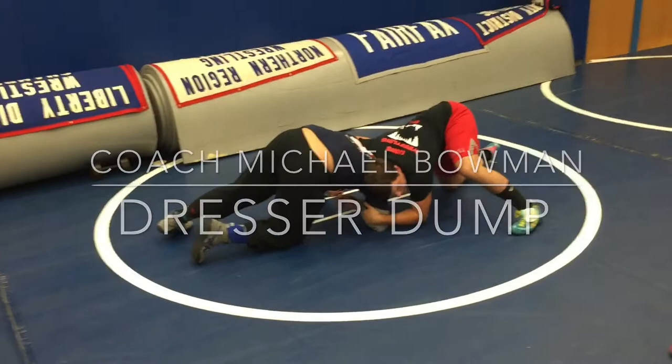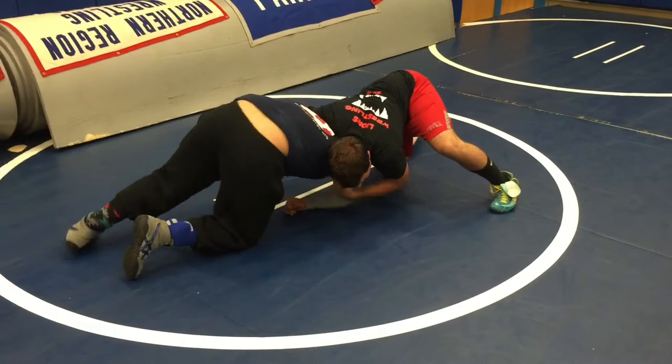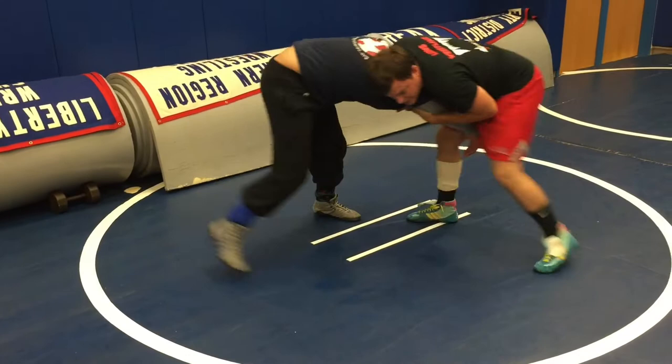He takes a shot on me, I scroll up back, I start getting in this position. He's going to freak out — he knows that Fairfax is good at this, so they're going to freak out. As soon as I get in this position, he's going to go to his feet and try to get away as fast as possible.